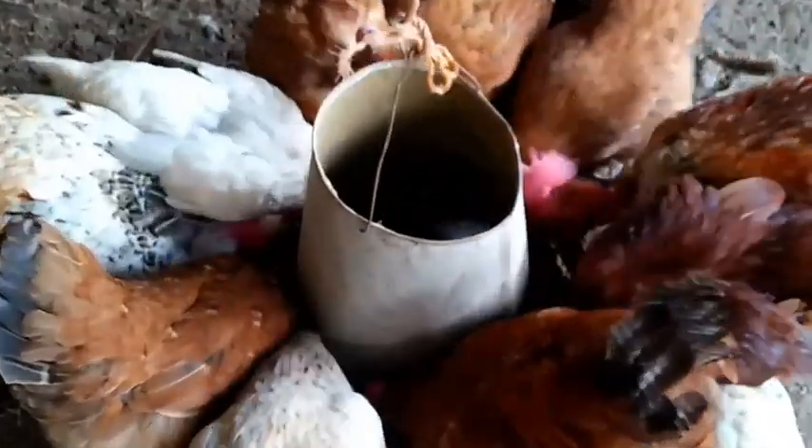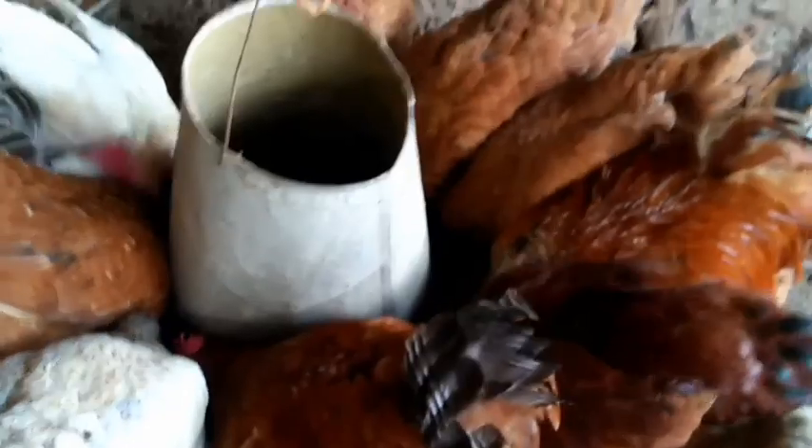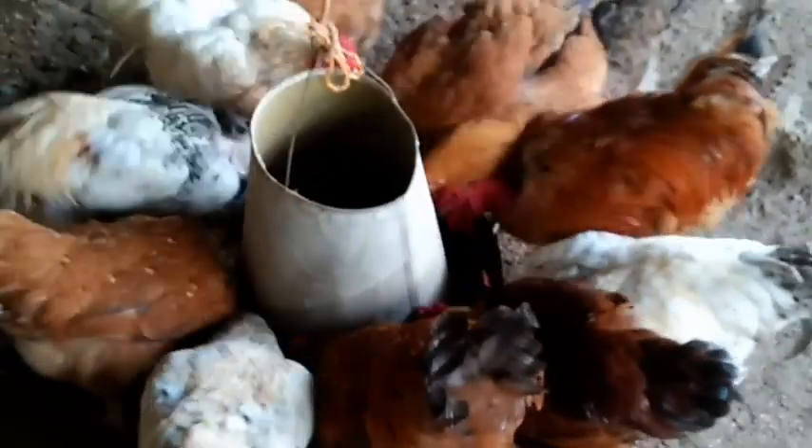Groundnut husks are fibrous and can be used for various purposes, including animal feed, mulching and composting, fuel, and industrial applications. Watch this video to the end to learn how you can use this groundnut husk to reduce the cost of making your poultry feed.